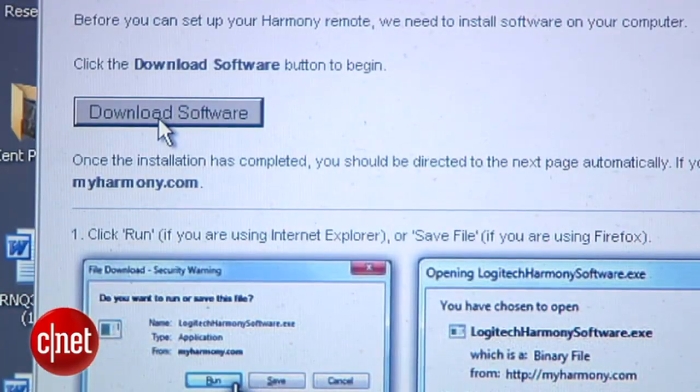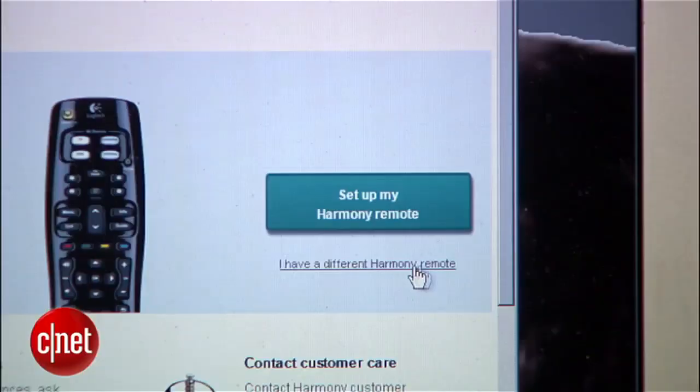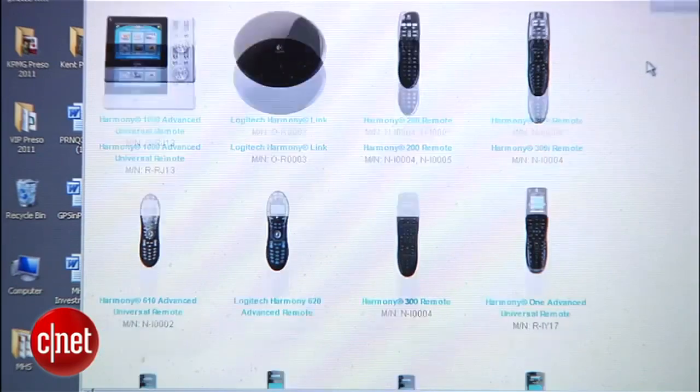At this point you'll be prompted to download their software. It's a one-time download — an app of sorts that bridges your remote to their web intelligence to get this all done. Depending on the Harmony remote you have, the app you use may be different, but the process is the same.